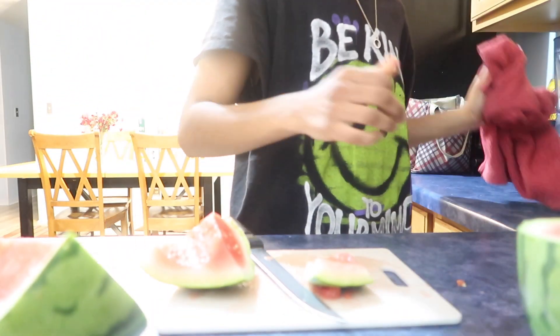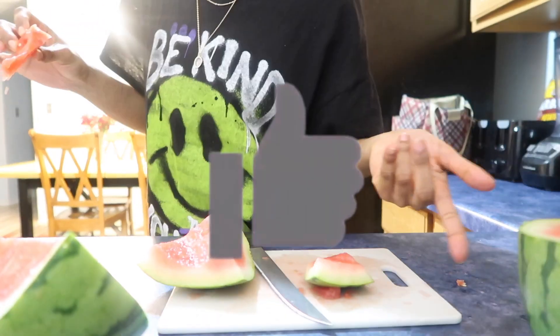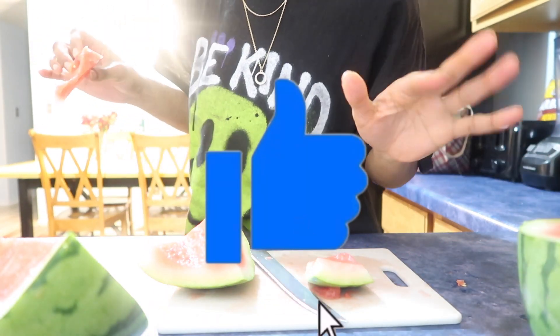If you guys like this video, give it a thumbs up. I'll catch you guys in my next video — thanks for watching!